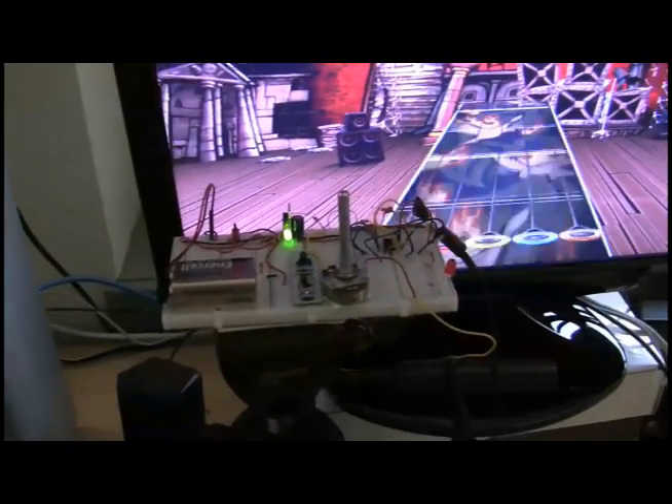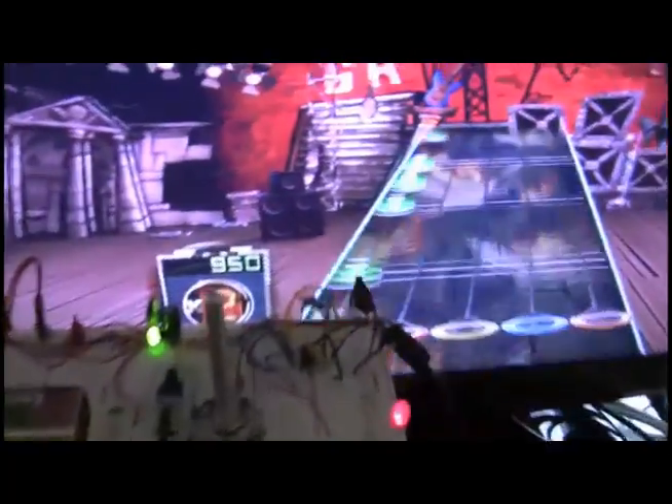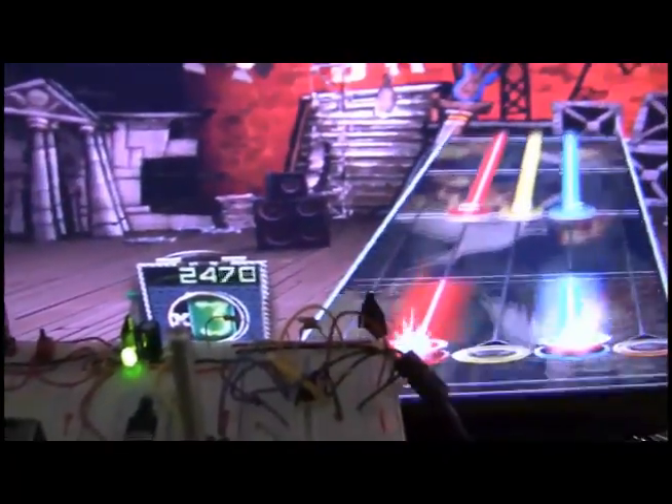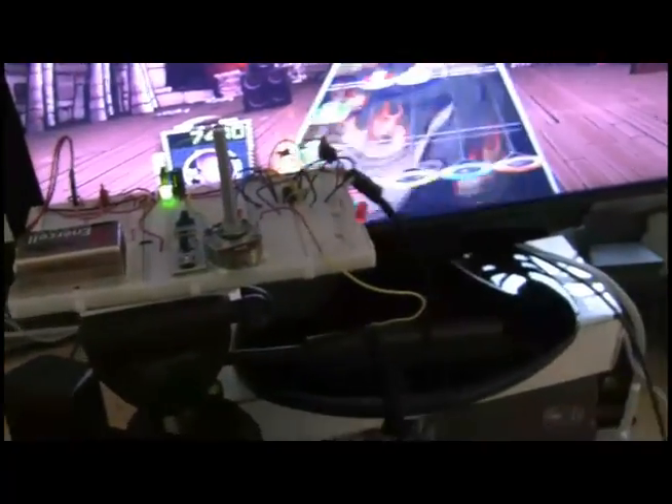This is the first stage of our automatic Guitar Hero player. Right now we only have one sensor for the green notes. It consists of an amplified photodiode that's resulting in a voltage. That voltage will later be hooked into a microprocessor and be used to activate a Guitar Hero guitar.